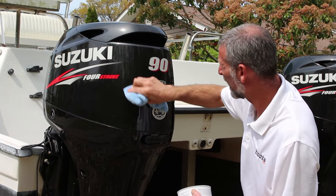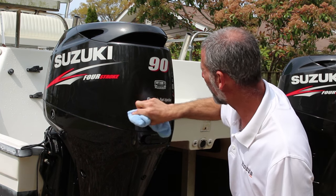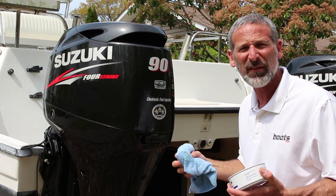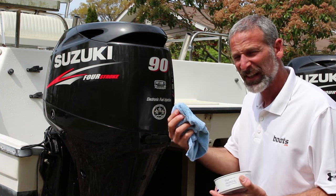Number two, every three months, give the cowl a nice coating with some thick paste wax. We're not talking liquid wax, we're not talking polishes. They don't have the same protective properties that the thick paste stuff does. Do this every three months.